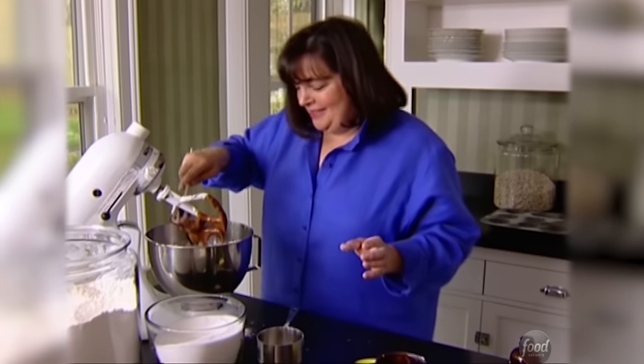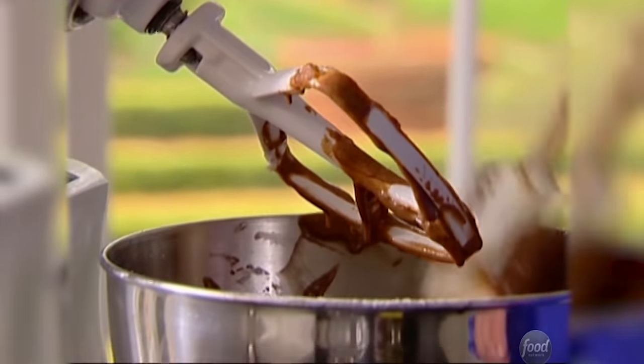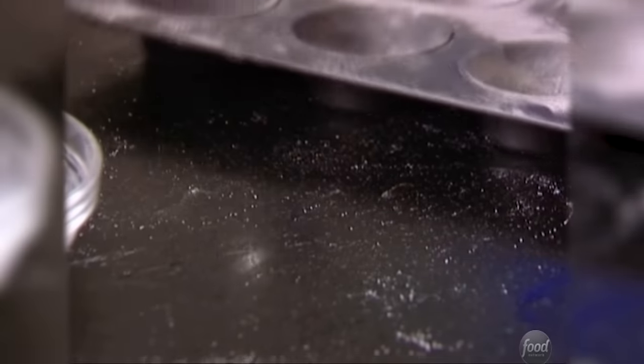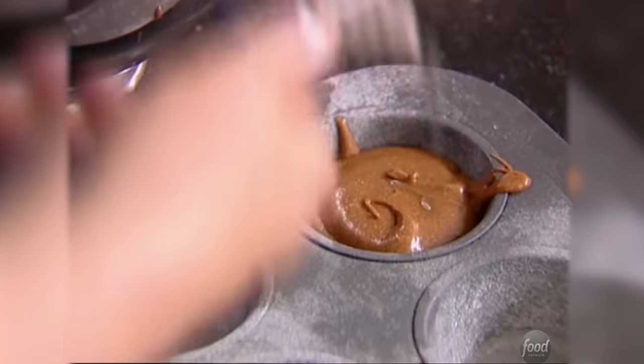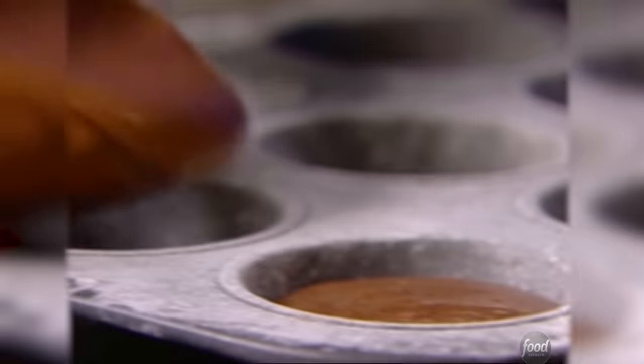That looks really good and smells so chocolatey. This is enough for one eight or nine-inch cake, but I'm going to make 12 cupcakes out of it. I'm going to use a muffin pan and an ice cream scoop, which gives you perfect cupcakes every time. You want them almost filled — they don't rise too much. Then later, after they cool, I'm going to do a shiny chocolate glaze. It's double chocolate, double trouble. I'm going to bake these at 325 for about 25 to 30 minutes.